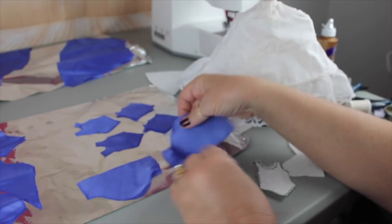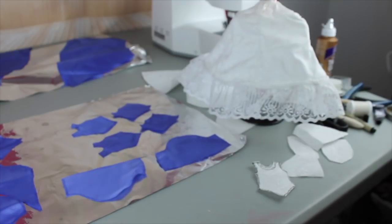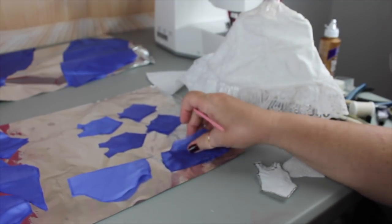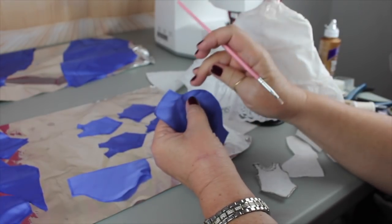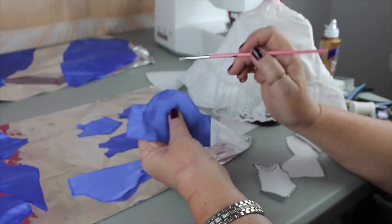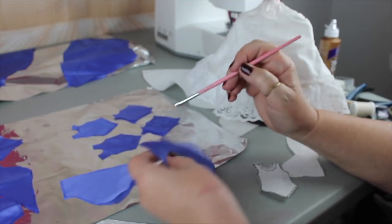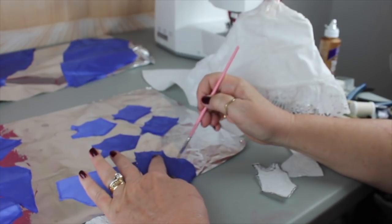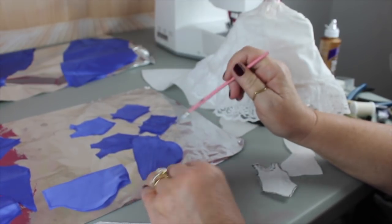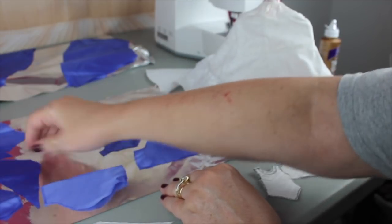I've already applied the fray check and I learned it's a little bit better to apply it with a paintbrush. The problem with applying it straight from the bottle is that it will bleed into the fabric and sort of mess up the look — it does leave a little bit of a stain. So what I did for these pieces is I took a paintbrush, put a little drop of fray check on it, and just went around and used the paintbrush to apply it. That worked a lot better — it's not bleeding into the rest of the fabric and it went on pretty evenly.